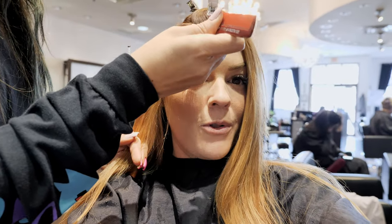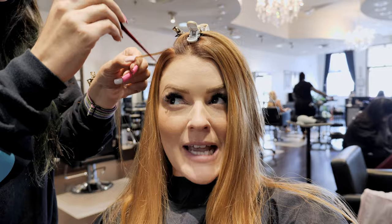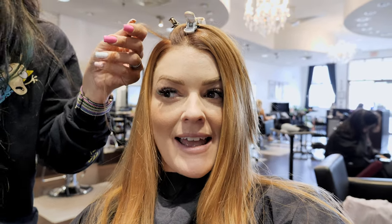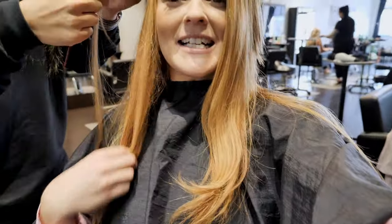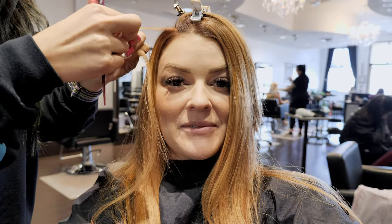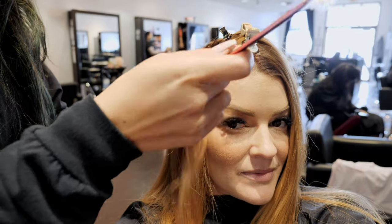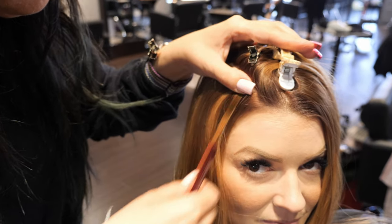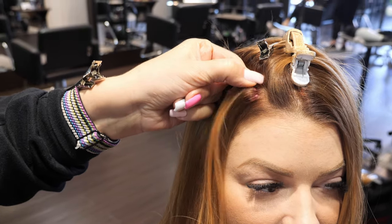We're up in my little thin area now and I'm going to fill that in. We're about halfway through — most of the front is done, then we'll finish the back and then get to cutting to blend everything in and see where I'm at with length. In this section to fill in the thin area, we're using mostly all of the mini strand tabs because they're not as wide and I'm able to hide them better. We have to put them fairly close to my part line, and I have very little hair in this area, so it's just the best option for me.